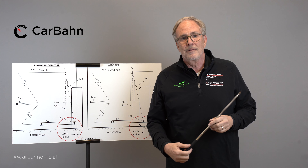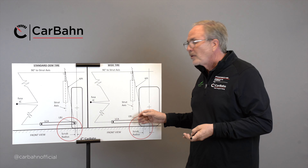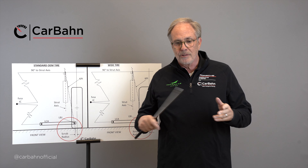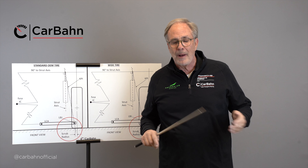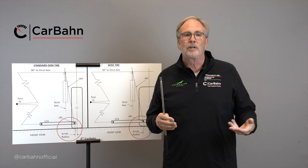Now if we add power by increasing the boost in our turbo or fitting a bigger engine, we have more forward thrust in the rear, more scrub radius leverage from the wider tire, and more power forced against it. What happens is the car becomes very uncontrollable and very unstable.